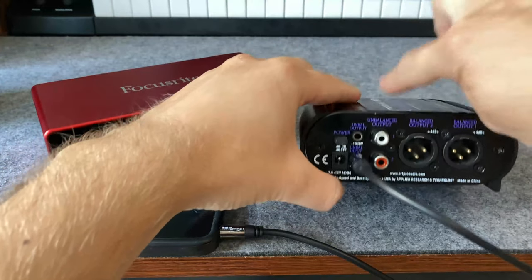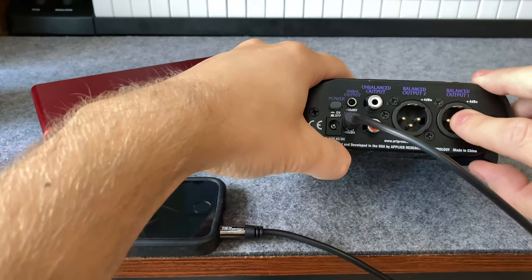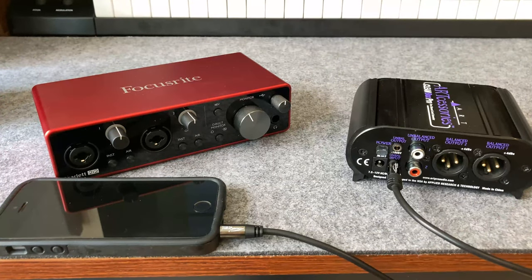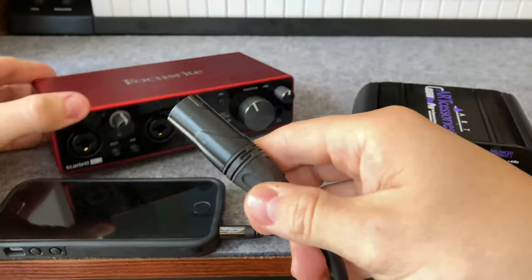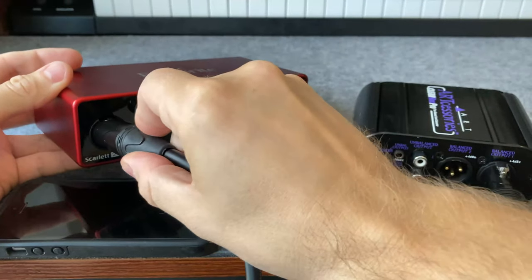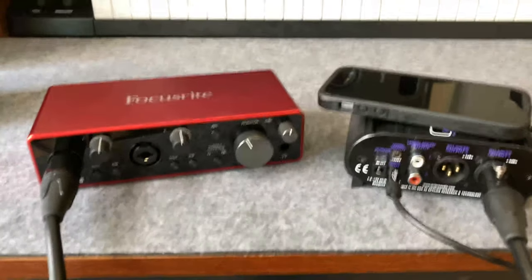So it's coming in, it's going to get converted, and then it needs to come back out — that's where the balanced output comes in. So I'm going to take an XLR cable on balanced output one and plug it into input one on the Scarlett. Remember, these are line level signals, not mic level signals.